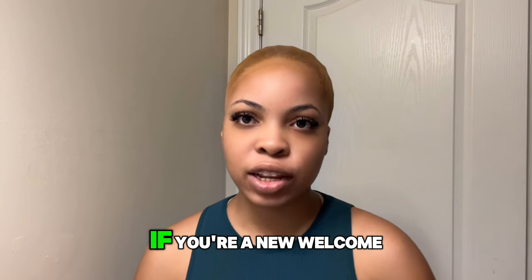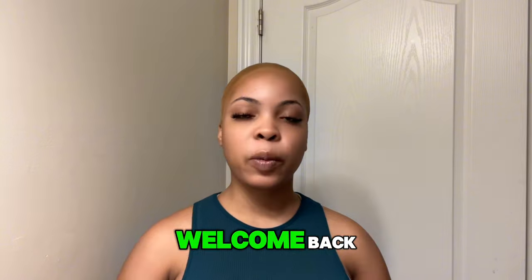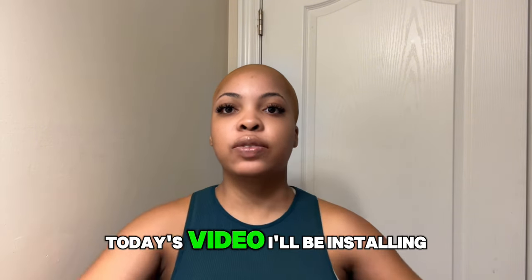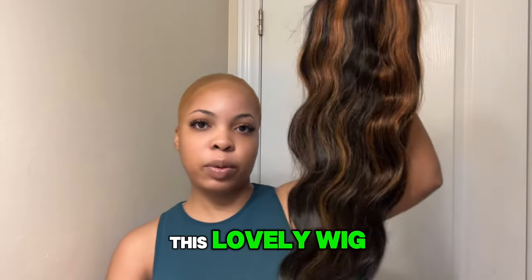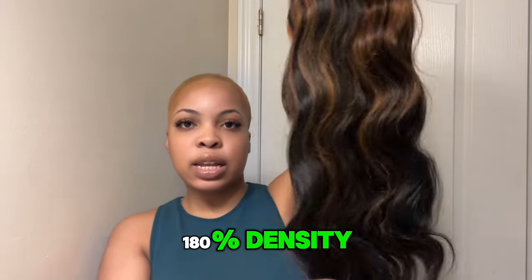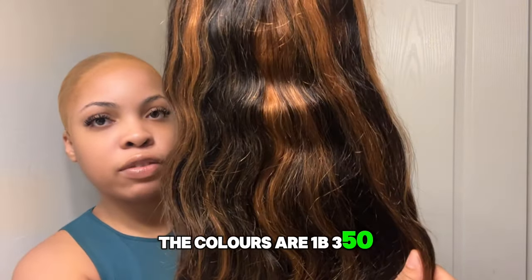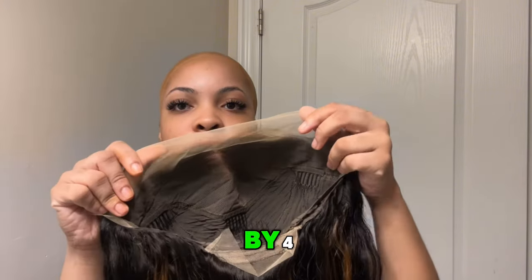Hey guys, welcome back to my channel. If you're new, welcome, and if you're one of my regular supporters, welcome back. In today's video I'll be installing this wig. This is the Umber frontal 180 density, the colors are 1B and 350, and the lace is 13 by 4.